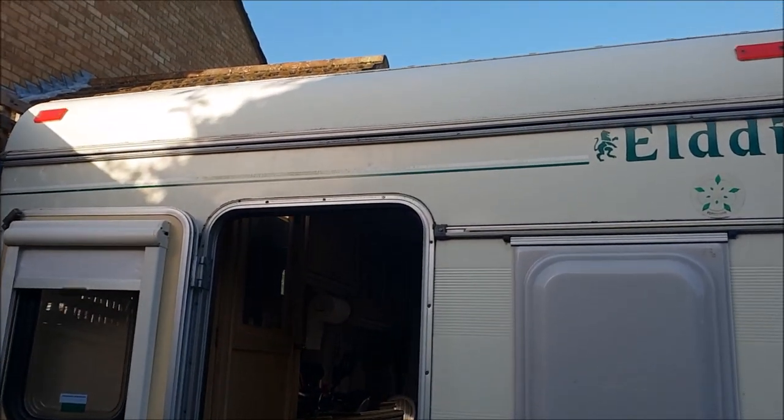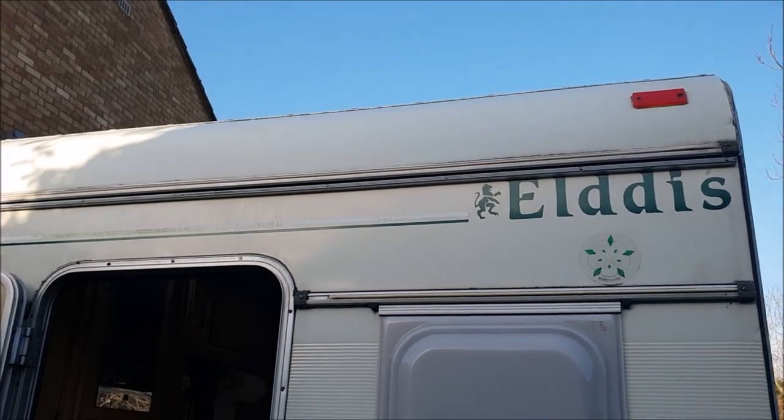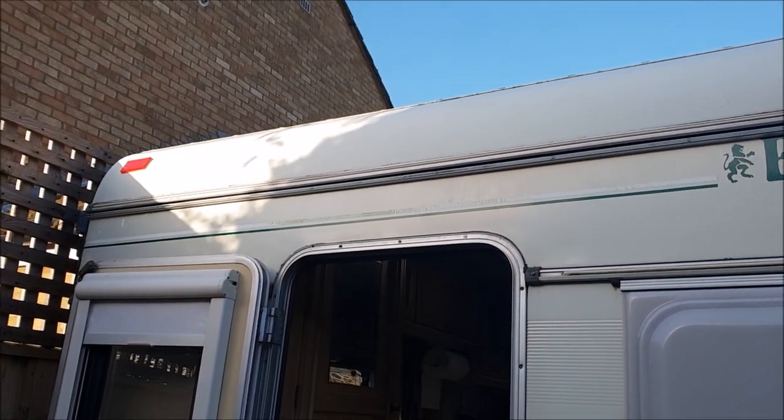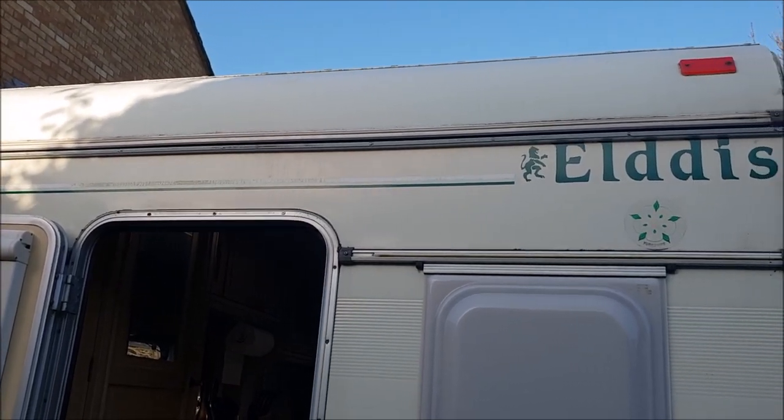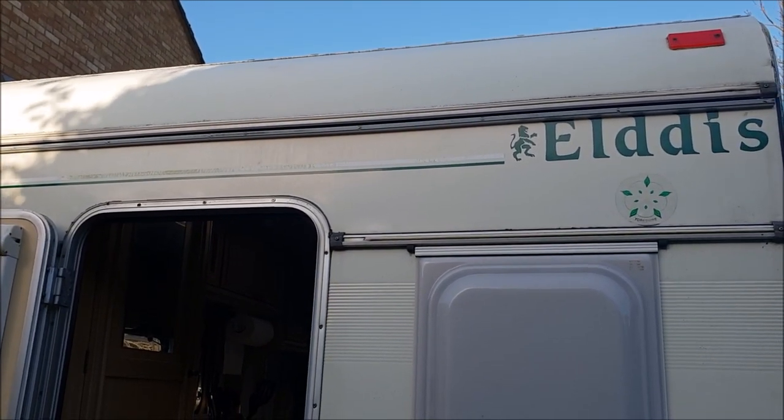Well there we go, there's the finished job. So hopefully we'll be able to put the awning up without flinging those straps right across the front like we had to do in Rotherham.